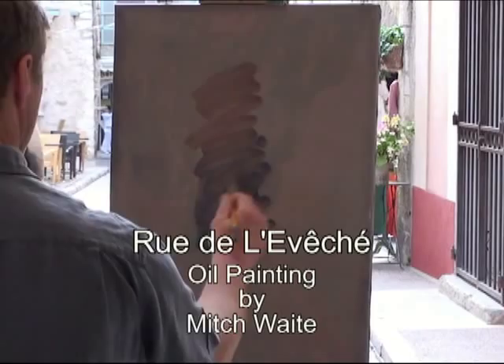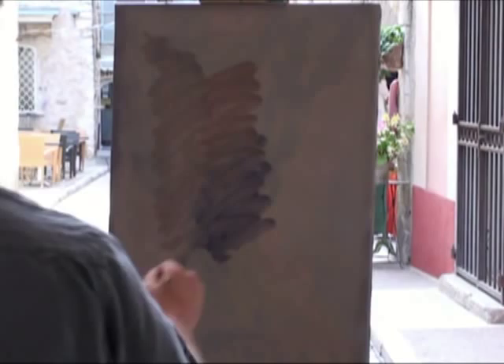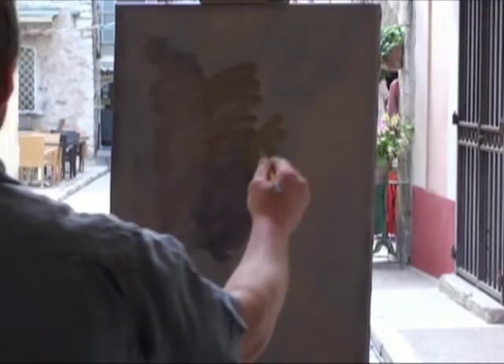I'm starting this picture by going straight in with some dark tones into the end of the street where it's more shadowy. I'm not bothering with the drawing — it's only a small canvas and it's a fairly simple composition.